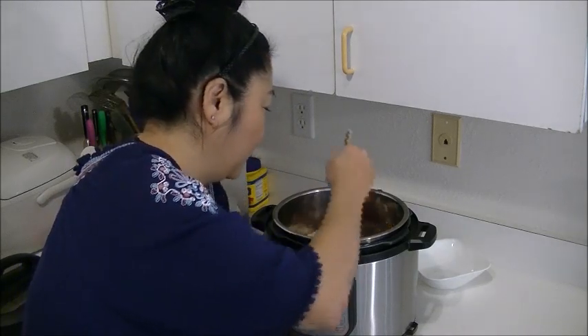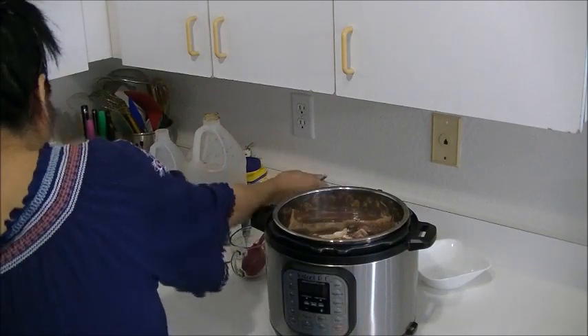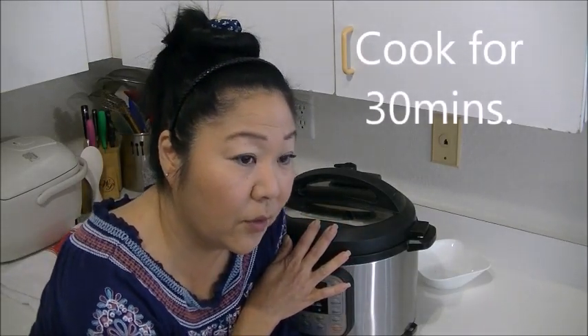This dish — I told you, I love it. But sometimes the meat comes out tough. Not with this bugger. The meat melts in your mouth. Let's go. I'm gonna cook this for about 30 minutes outside, because when you release the steam — pshhh — all the smell. So I'll see you in 30 minutes.